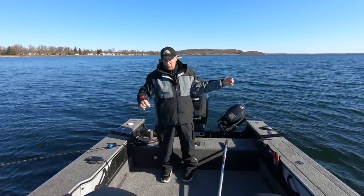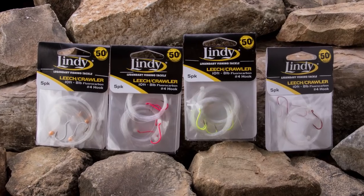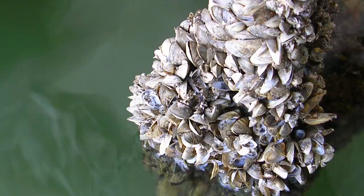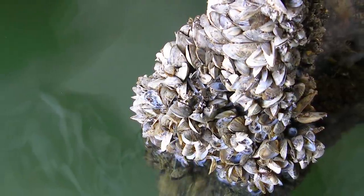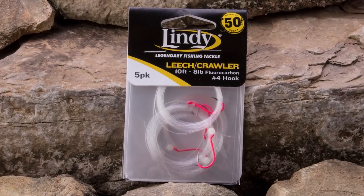That's why I use the 10-foot Lindy rig — this is the 50th anniversary Lindy rig. I'm fishing the number four with the red hook today. It's got a little bead on it, all set to go right out of the package. Fluorocarbon line so that if you drag through any zebra mussels you're not going to cut the line up. Fluorocarbon is so much tougher, and on top of that fish don't see it as well.